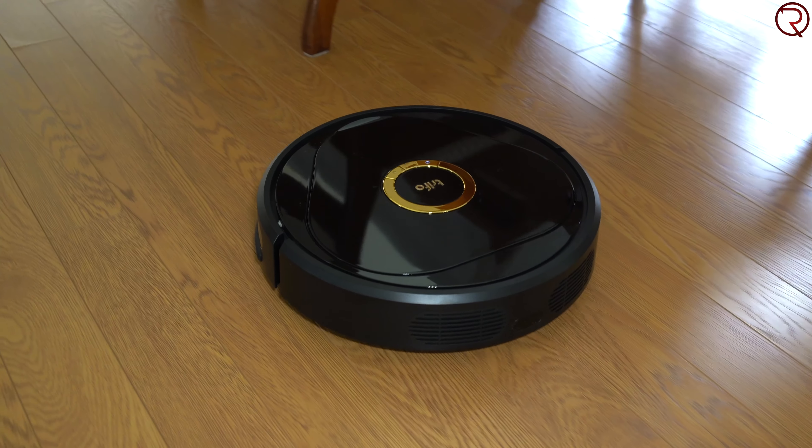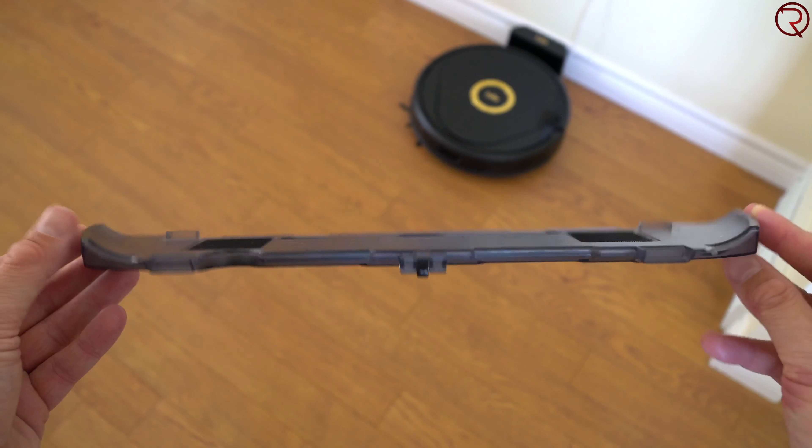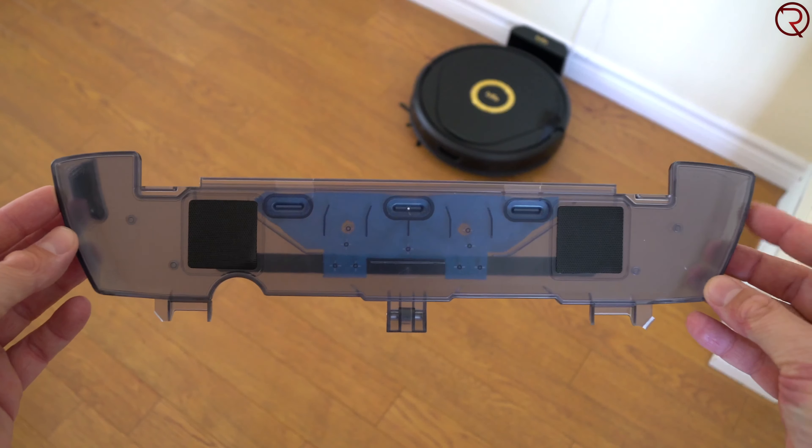What's happening everyone, my name is Alex and welcome back. In today's video we are checking out one of the latest robot vacuums from Trifo called Lucy.